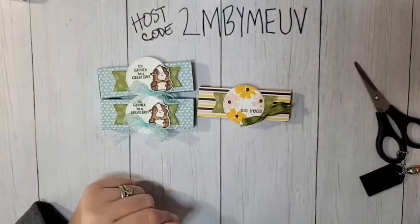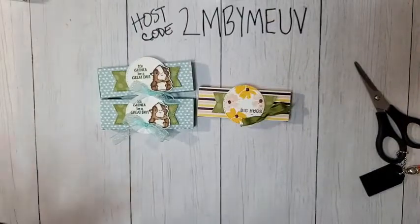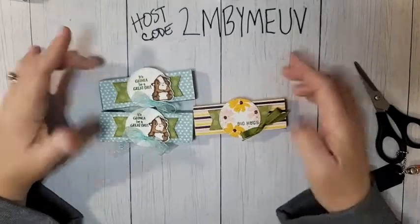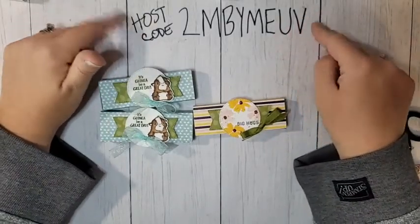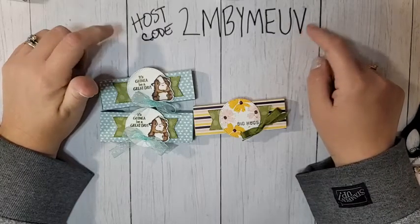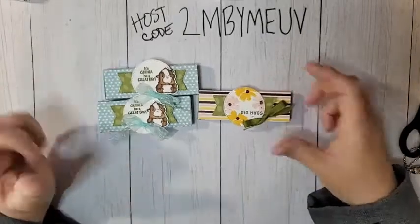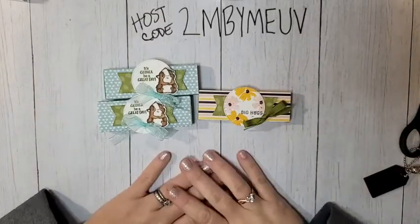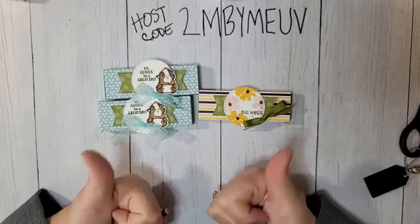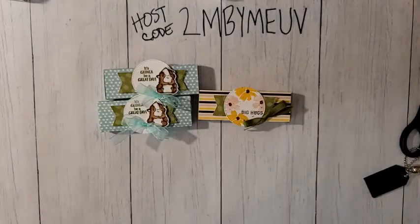That's it for me today. I will be live next week and we're making a big treat next week — live on Wednesday morning. If you have any questions please let me know. If you're shopping, head to my online store and use the host code — good through Monday the 31st. June 1st I will have a new host code. If you're watching on Facebook please share with your friends; if you're on YouTube please like and subscribe. Have a great day!